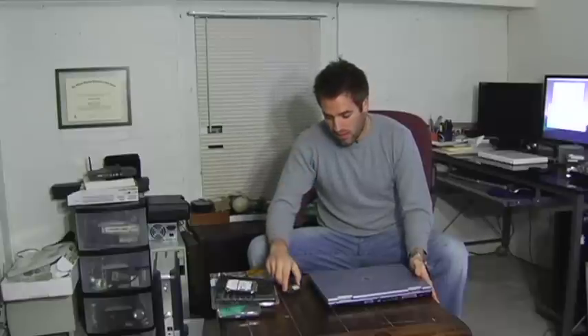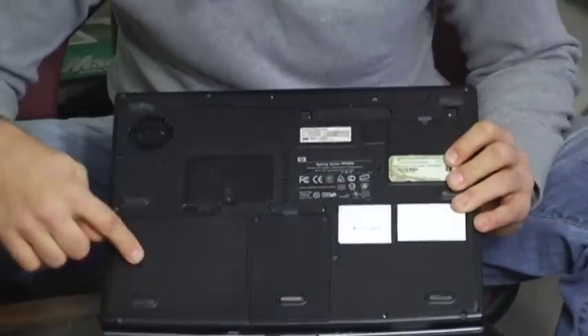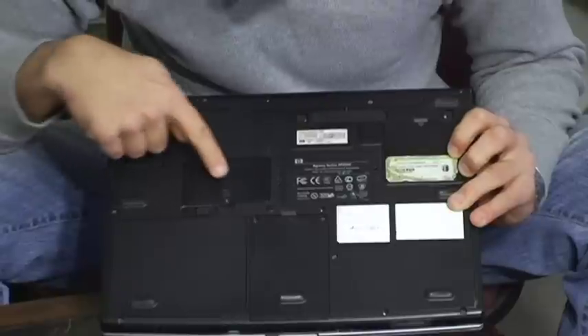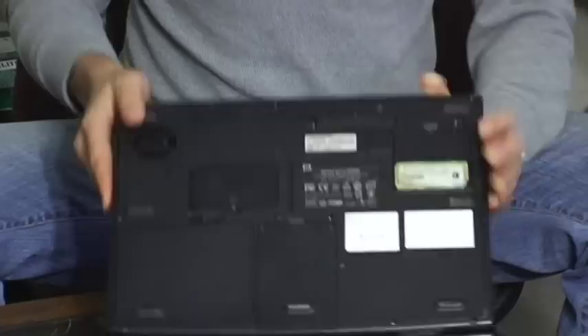First thing you need to do is find where you add the memory. Flip over your computer. Here you have a lot of different access panels on the bottom of your laptop. Here's one for the battery, there's an icon, hard drive with the icon, and here it doesn't even say RAM on this one — they don't always say that — but one little screw.